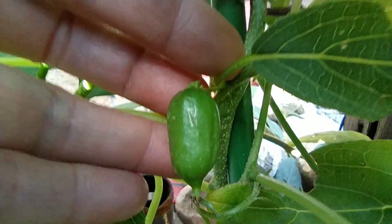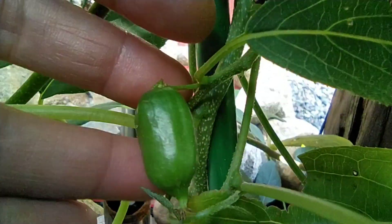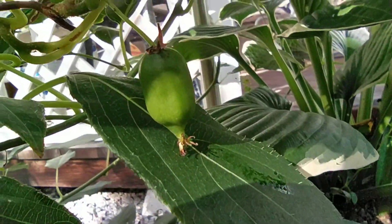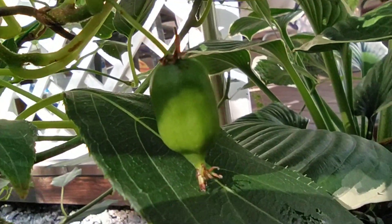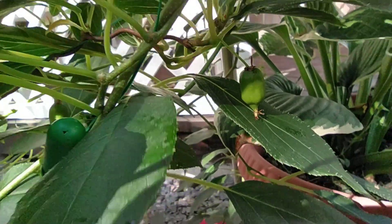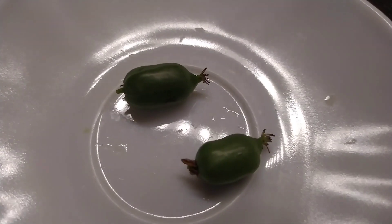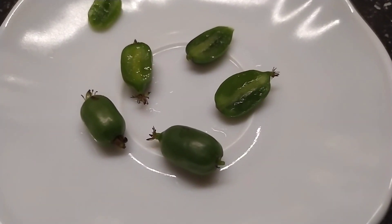Actinidia fruits ripen in autumn. They become soft and, as I mentioned, are quite small in size — bright green with a smooth, glossy surface. The berries form on short fruiting shoots and I can see they are growing mostly in the lower part of the bush. When ripe, they do not fall off. In cross-section, the fruit of Actinidia arguta looks like this: the flesh is juicy and sweet-sour, with no visible seeds, and the taste has strawberry and pineapple notes. These are such nutritious and tasty berries of Actinidia arguta, variety Isai.